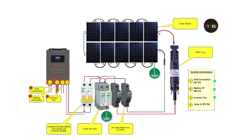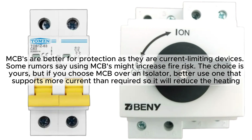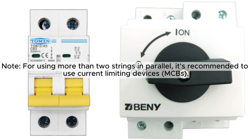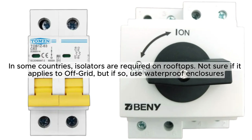Thanks for that explanation. Back to the off-grid solar wiring diagram. Next, we have the two-pole DC-MCB. You can also use a DC isolator instead. MCBs are better for protection as they are current-limiting devices, though some say they may increase fire risk — if you choose MCB, use one that supports more current than required to reduce heating. For more than two strings in parallel, it's recommended to use current-limiting MCBs. In some countries, isolators are required on rooftops — if so, use waterproof enclosures.